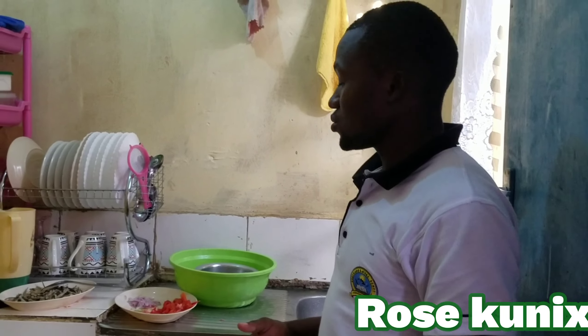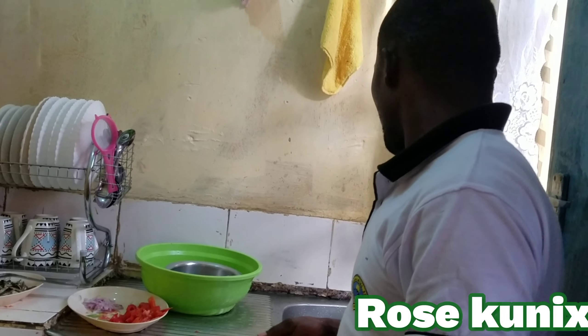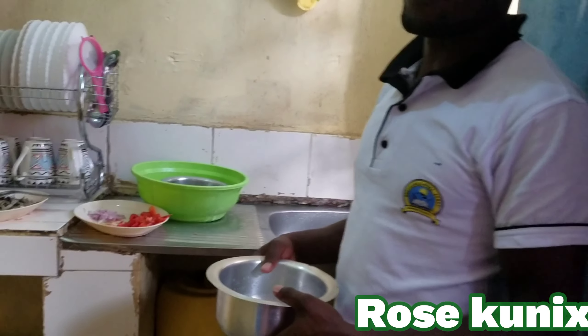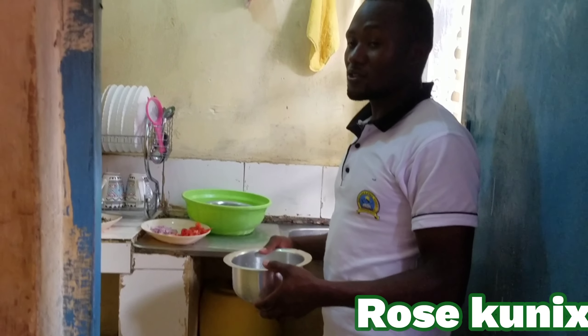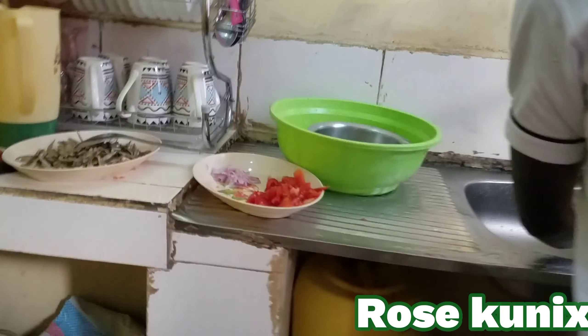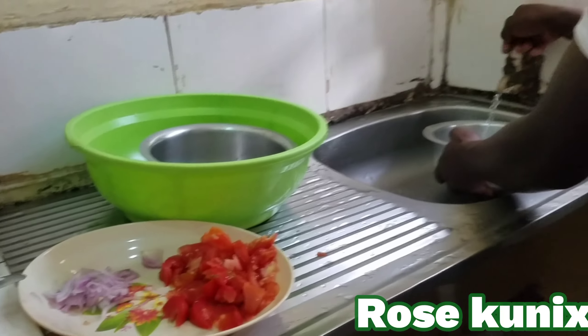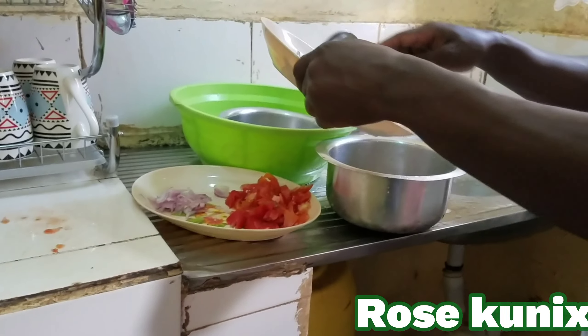This is the water that I'm going to boil. I'm going to add in the sardines so that I boil them together with the water. There we go. We are going to wait till the sardines boil together with the water.